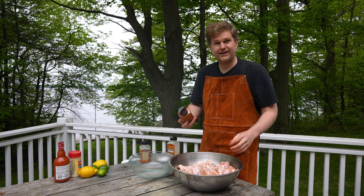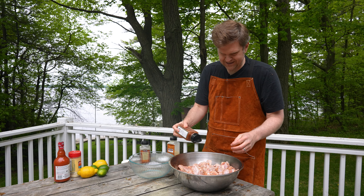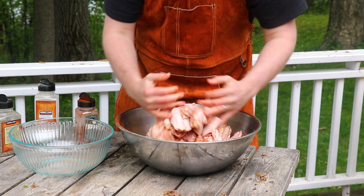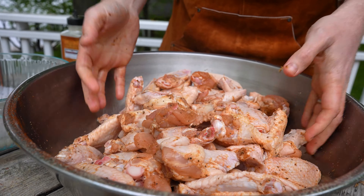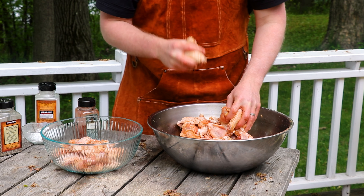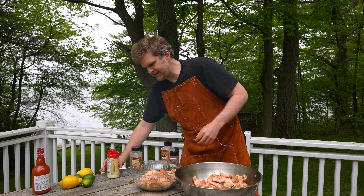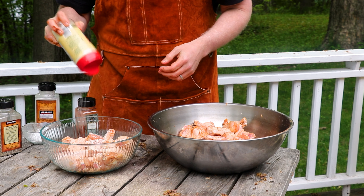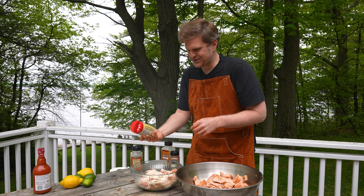Now that we've got the wings dried out, we're just going to add our seasonings. We've got salt, pepper, granulated garlic, and paprika. We're going to go in with a generous amount of salt — you can use any salt you want as long as it's not iodized, so sea salt, kosher salt, or finishing salt. Just make sure you get that mixed around nice and evenly. Then we'll do the same thing with our black pepper. You want a nice coarse ground black pepper so that it sits on the skin and provides a nice little bite or heat when you dig into your wing.